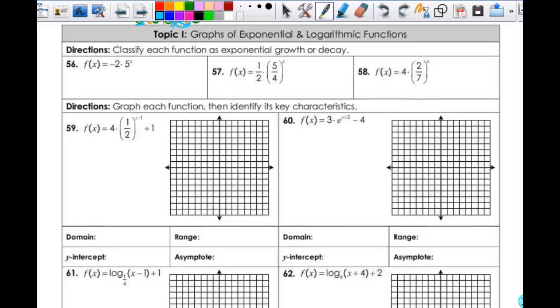Alright, graphs of exponential and logarithmic functions. To classify each function as exponential growth or decay: the base is greater than 1 here, so this is growth. Base is greater than 1 — this is growth. Base is less than 1 — this is decay.